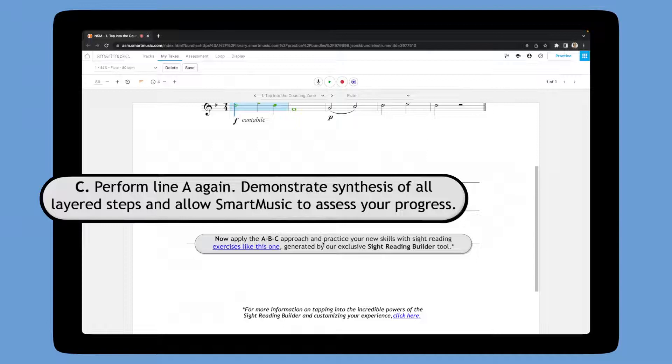Step C has the student perform the initial exercise again to demonstrate their newfound knowledge and skills. SmartMusic can assess again and give the musician feedback on this second recording attempt.